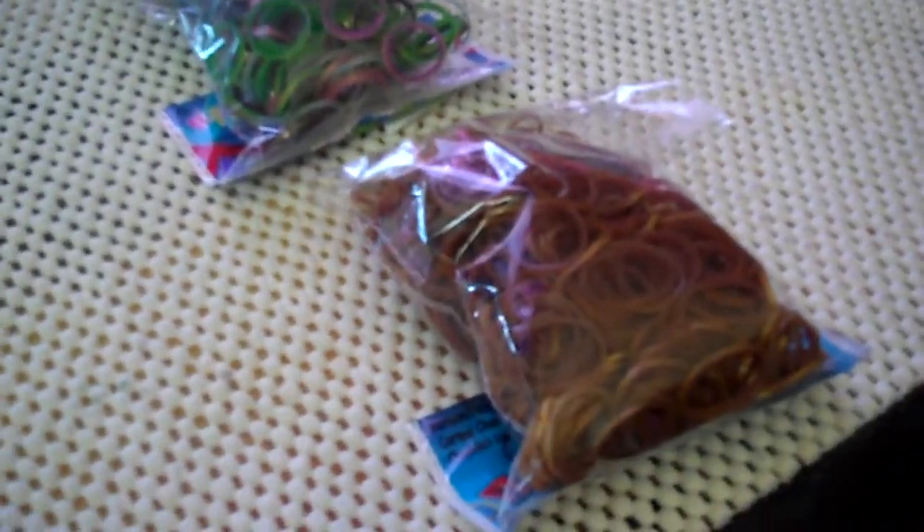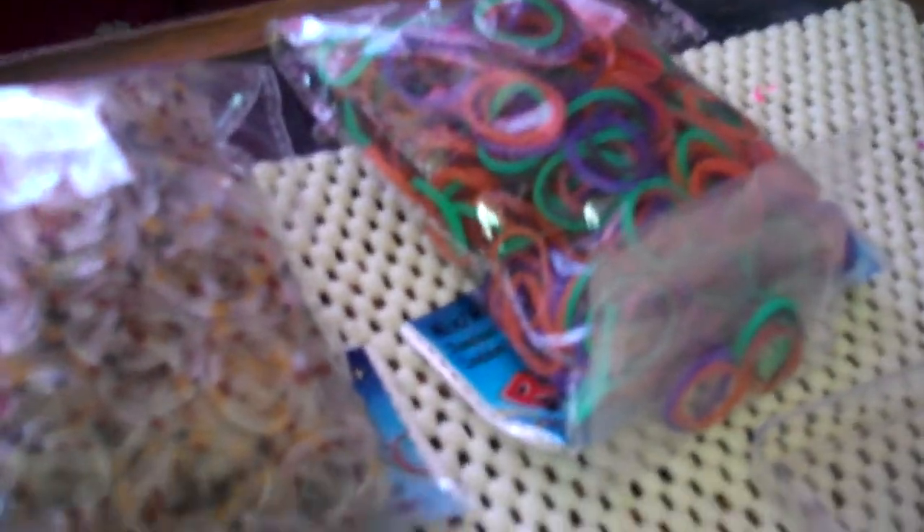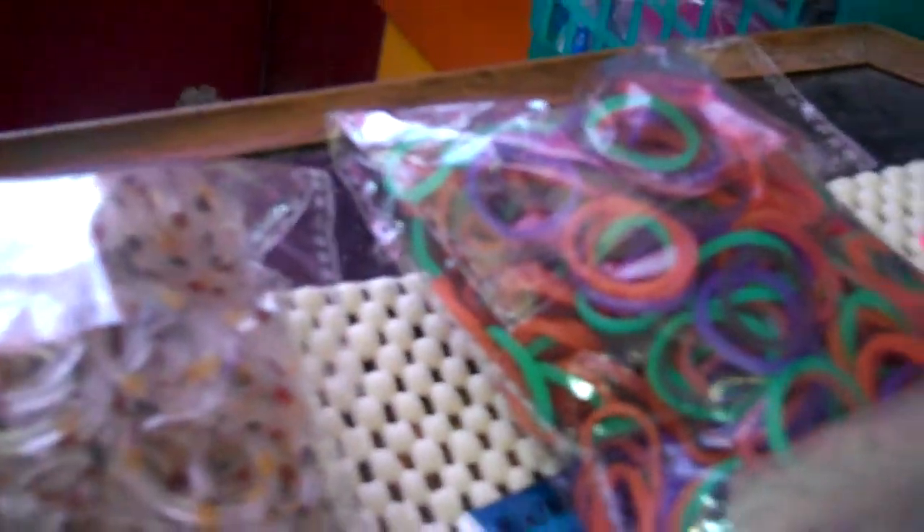Hello everybody, this is another brand haul — I got these at the rainbowloom.com store. I'm going to show them to you individually, including the boing test. These are from the dot-com store, and they come with the bigger C clips as well as the regular C clips.